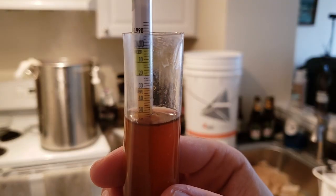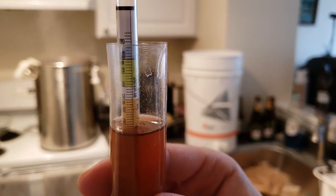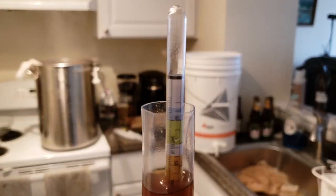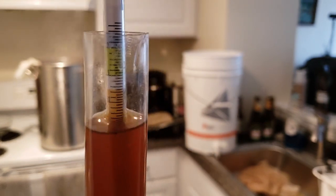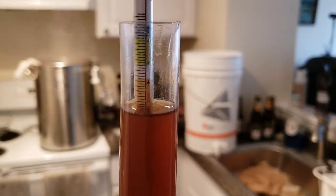So here we have our pre-boil OG, which is about 1.052 — a little high compared to what I was shooting for at 1.046. But we'll see what happens. I'll probably just end up with a little bit stronger of a beer. But at the end of the day, it's beer, right? So we have fun with it.